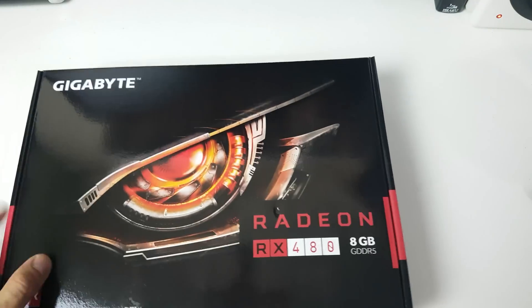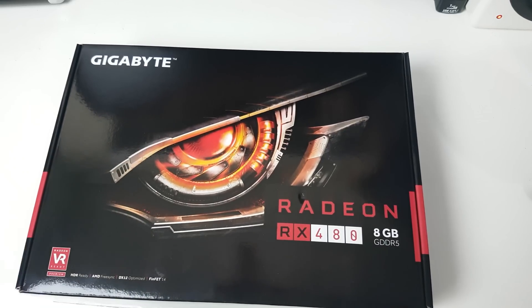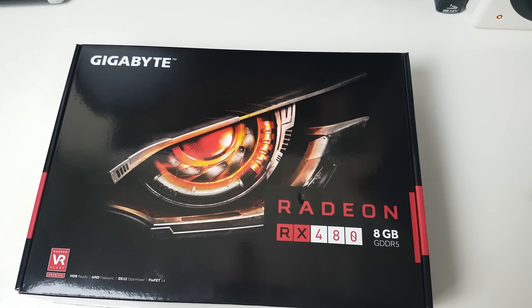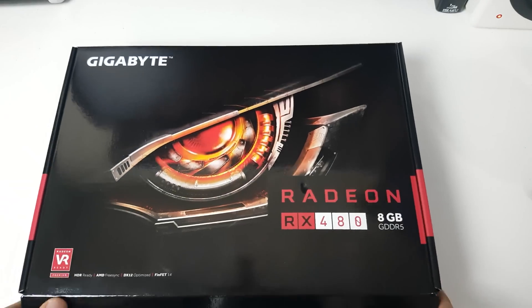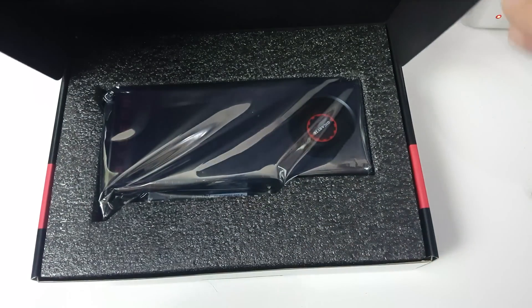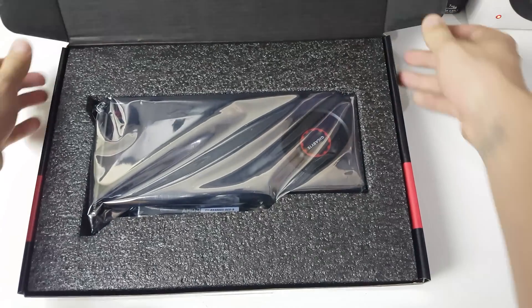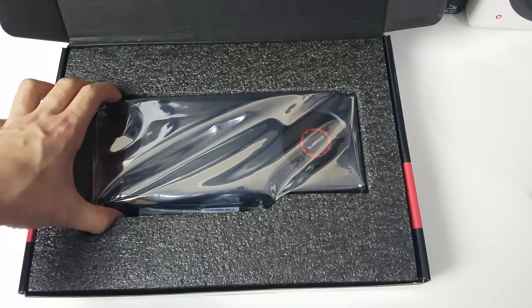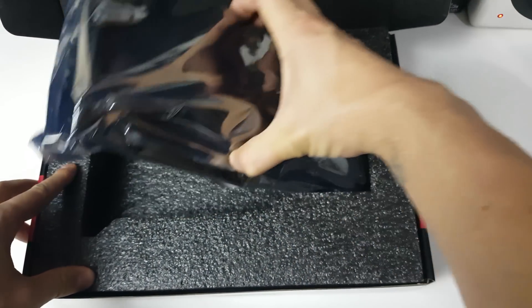On the back of the box it says premium VR, premium technology, gamer optimized. For power usage, for an AMD card you can run it off a 500 watt power supply — how good is that, it's absolutely wicked. It's also got 2,304 stream processors. This video has come a little bit quick — I only ordered this last night and it came first thing this morning.